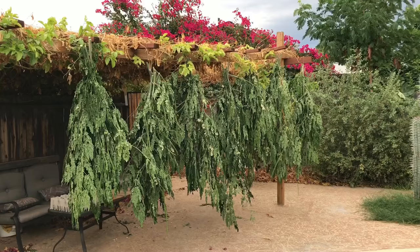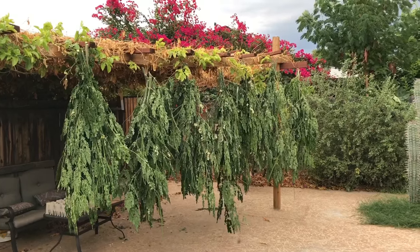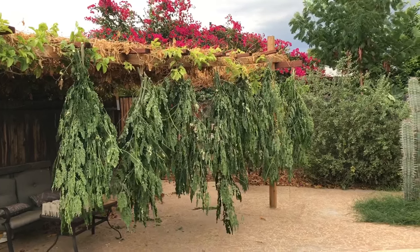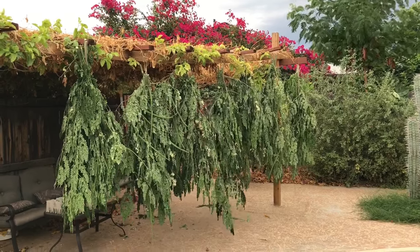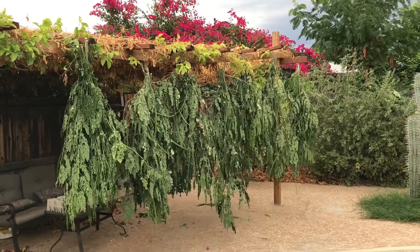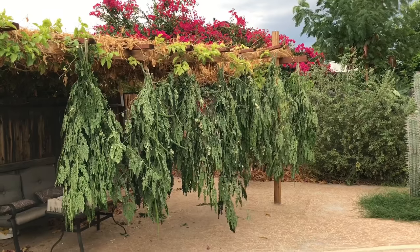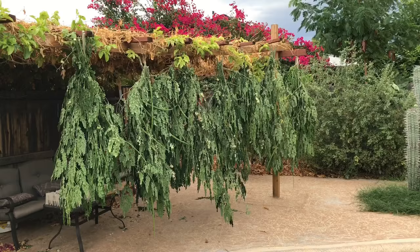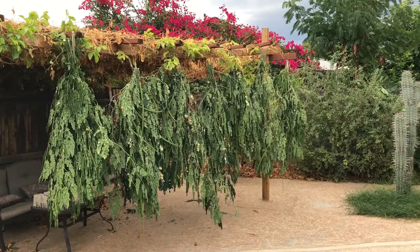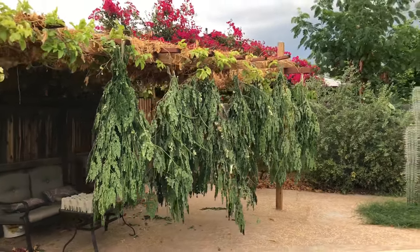Then we'll take them inside, put them in the blender, and pulverize them into a powder. We'll either scoop the powder into our smoothies as a vegan backyard-grown source of incredible protein, or we'll put them into vegetable cellulose capsules so we can just pop them and swallow them to get the moringa nutrients.